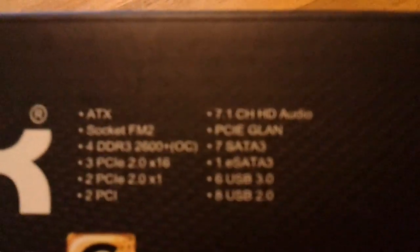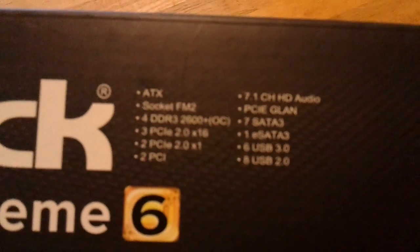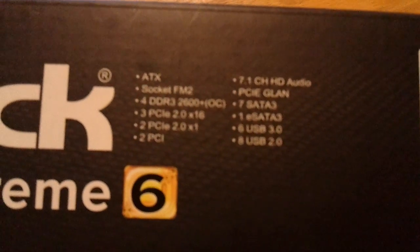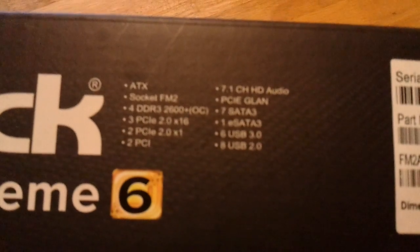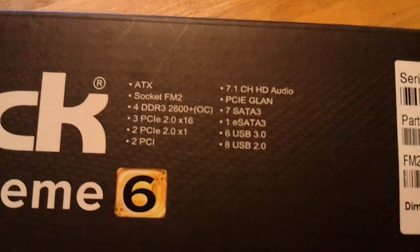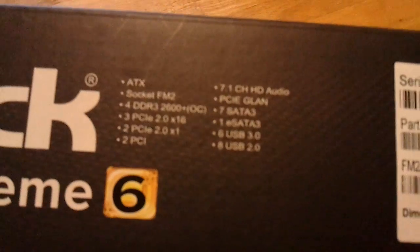Let's show you a few things about the board. It is an ATX FM2 socket, DDR3 at 2600 overclocked, which is crazy. It's got three PCIe 2.0 x16s, two PCIe Express 2.0 x1s, and two PCIs. 7.1 channel HD audio. It's got seven SATA 3, one eSATA 3, six USB 3.0s, and eight USB 2.0s.